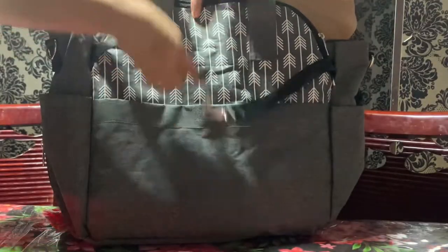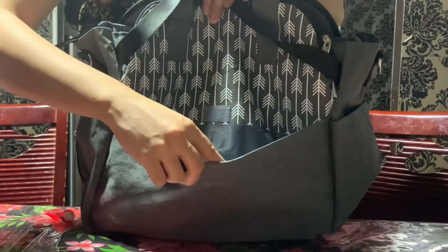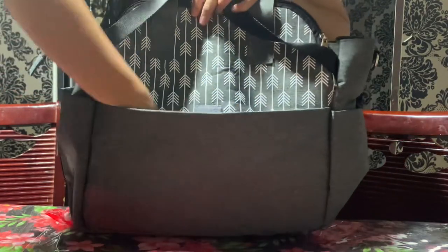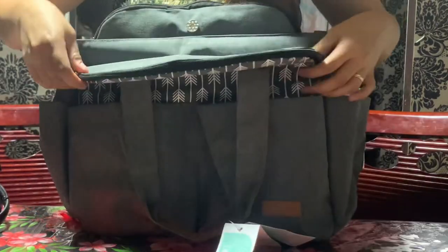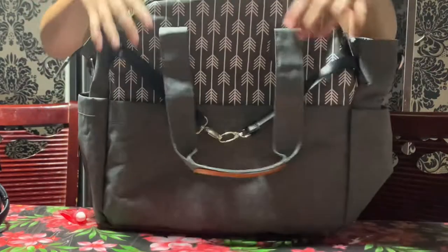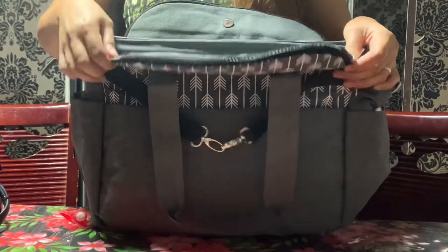On the back part, there is one big pocket. It has a zipper on it. On the front and on the back, there are zippers as well.